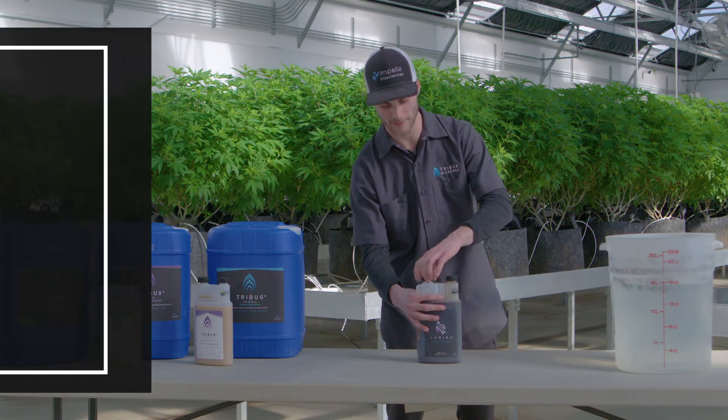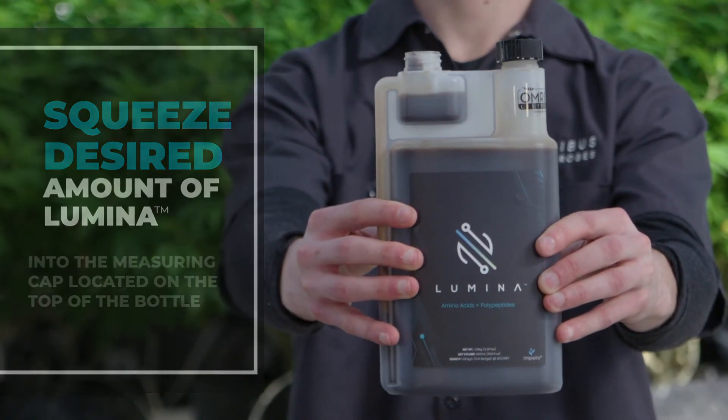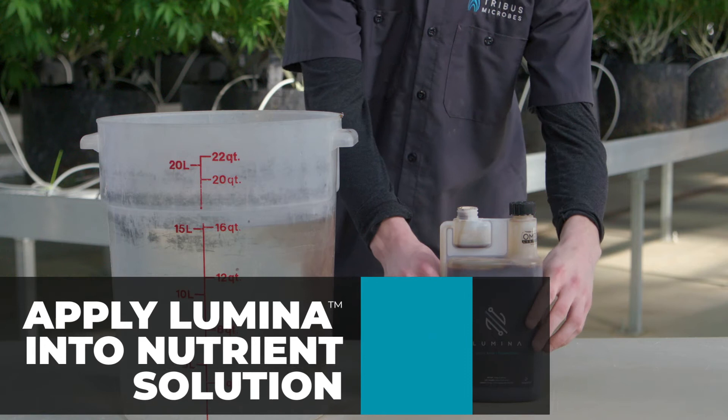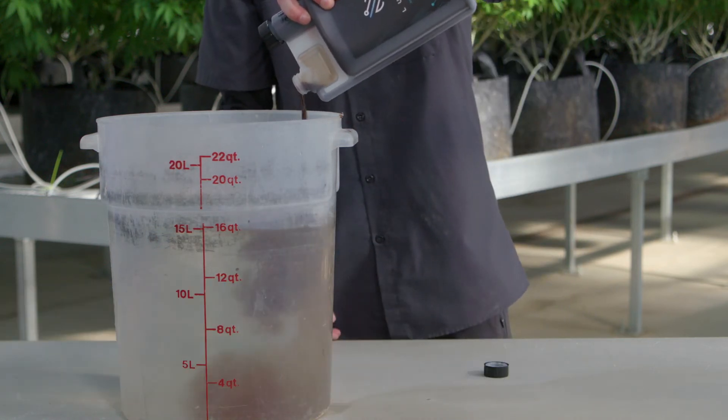I'm going to use this handy measuring cap and measure out 20 milliliters. Because I've got four gallons here, I'm going to do that one more time and dump it into this four-gallon bucket right here — and that's how you apply Lumina.